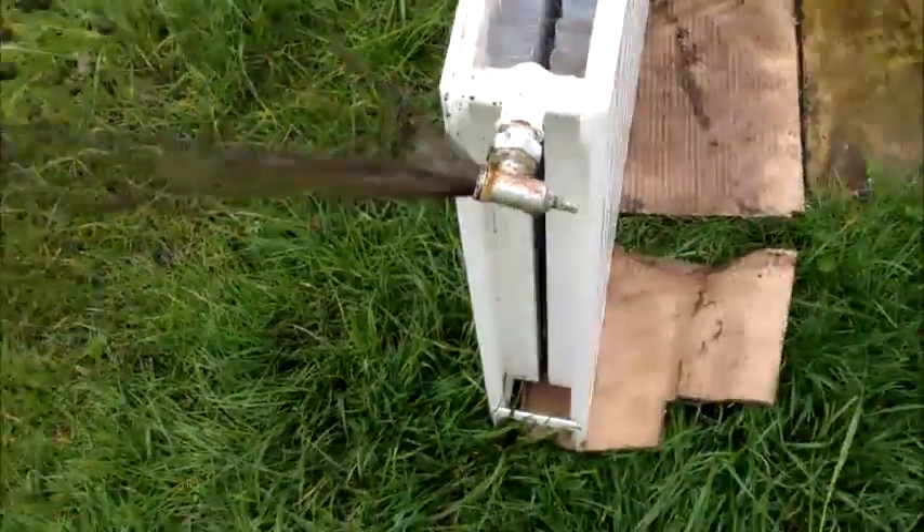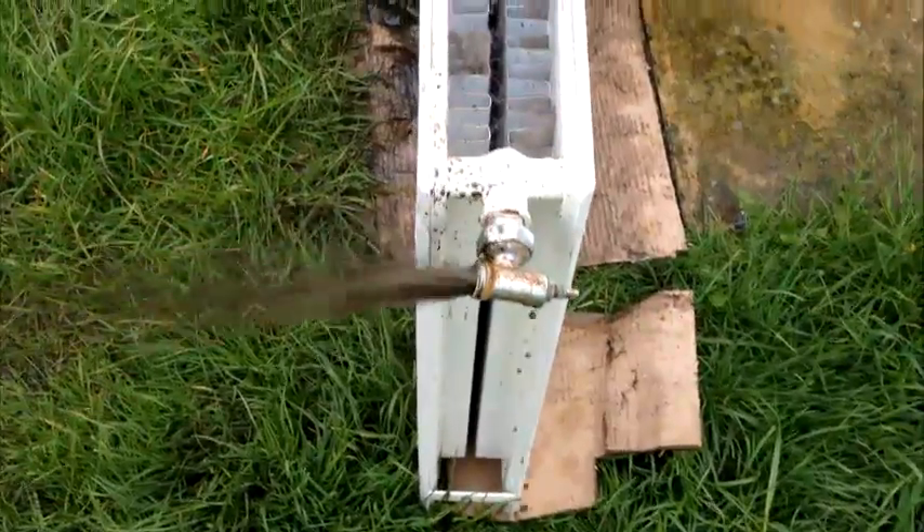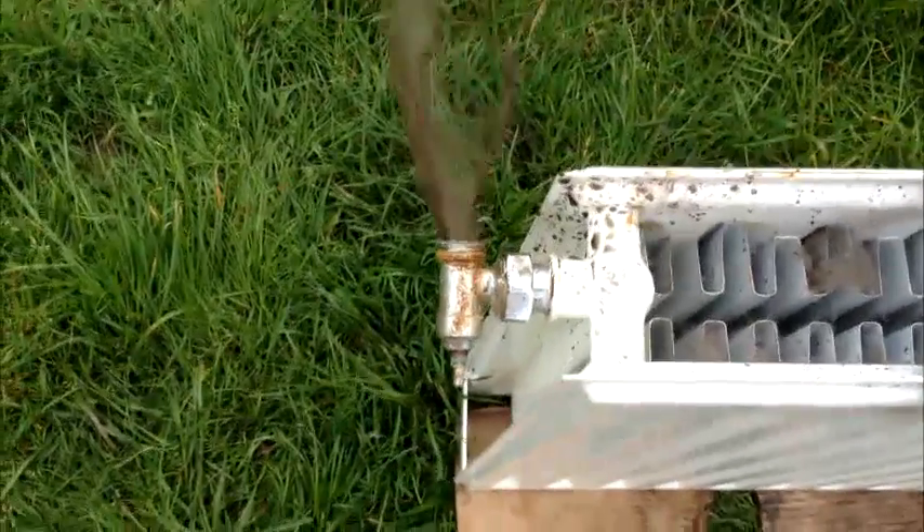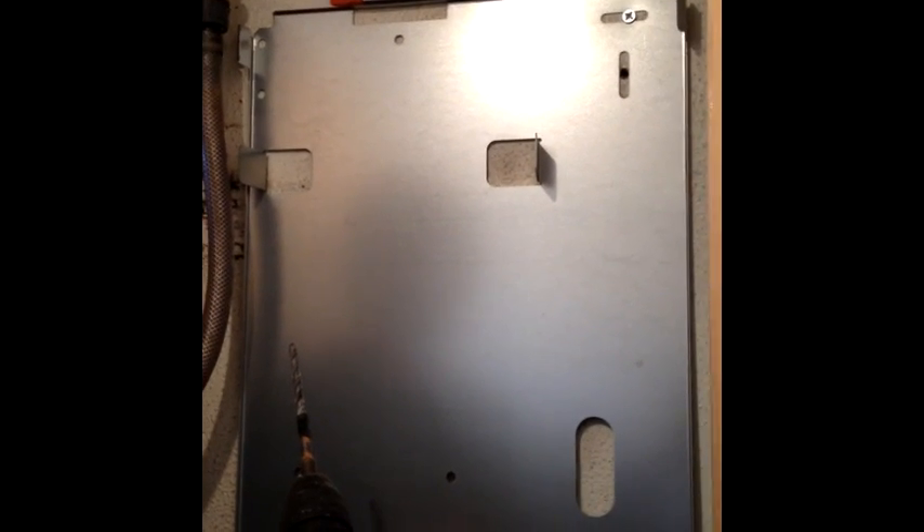All this power flush cleaning work is done prior to the new boiler being fitted, to prevent any debris getting into the new boiler. Now we can install the new high efficient condensing boiler onto a clean system.